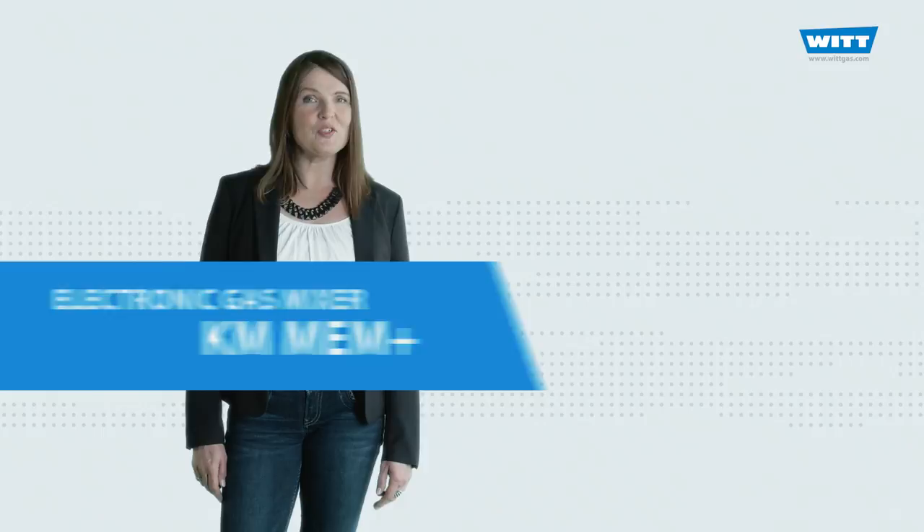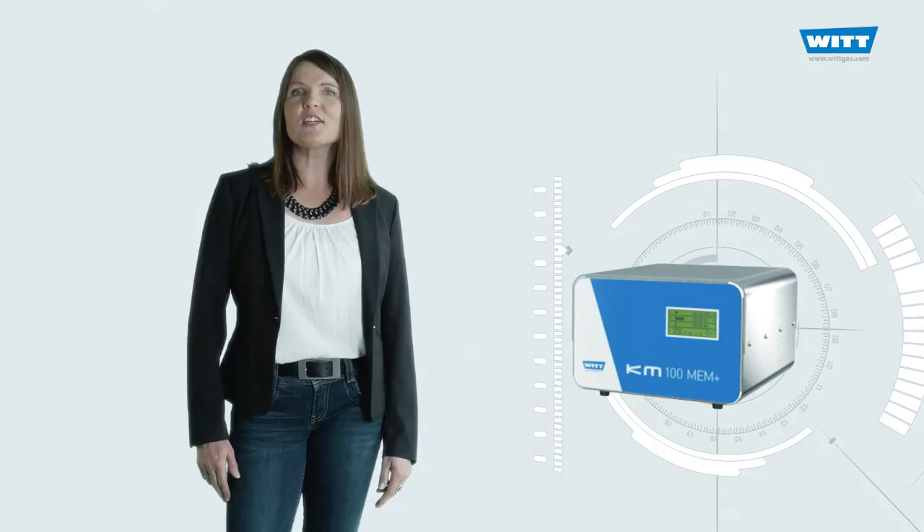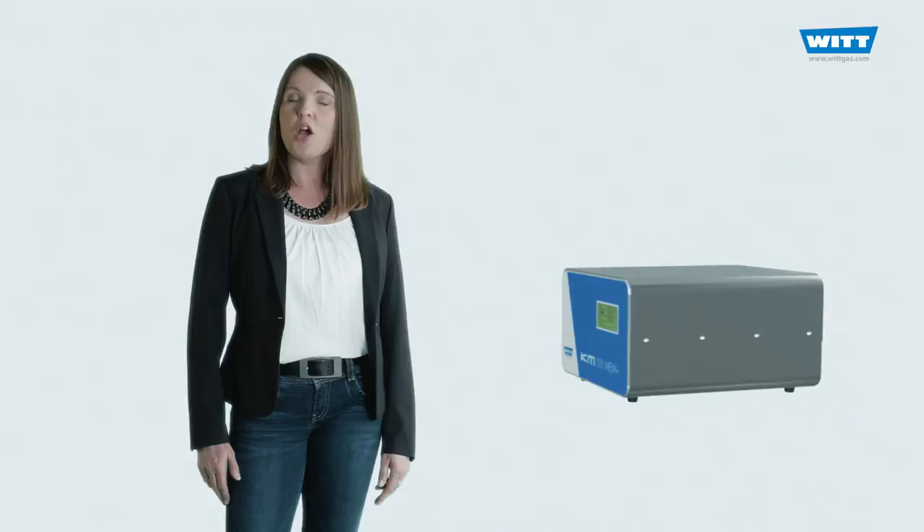Welcome to WIT. Today I would like to present the AMM Plus, our new innovative gas mixer from the well-known KM series. This electronic mixer offers a unique combination: very high mixing accuracy with a variance of less than 1%, plus top performance and at an unbeatable price.